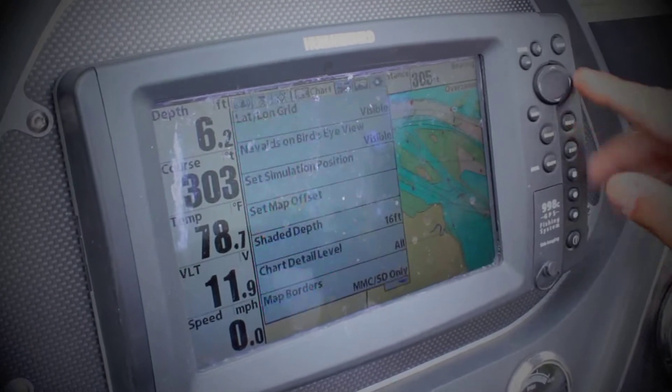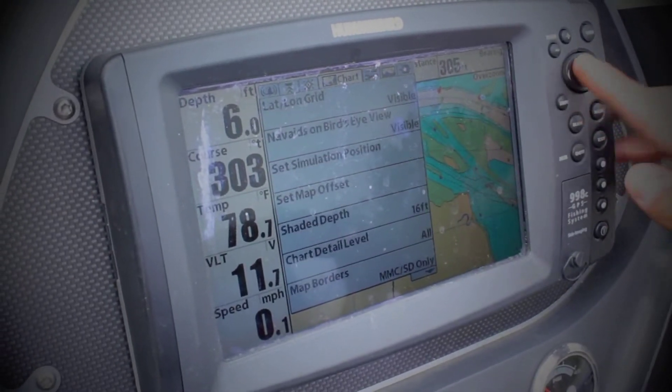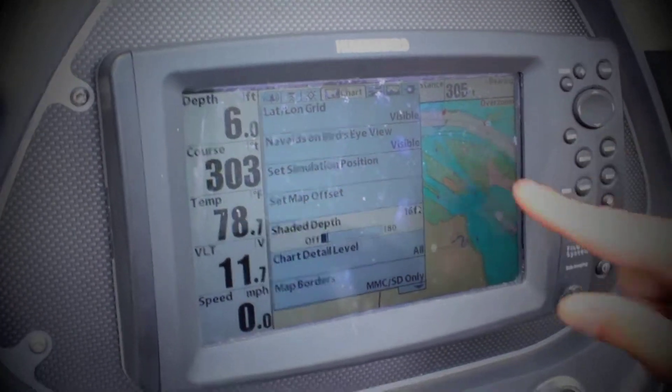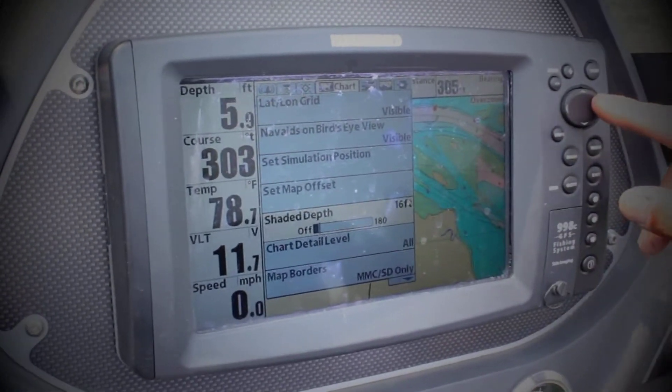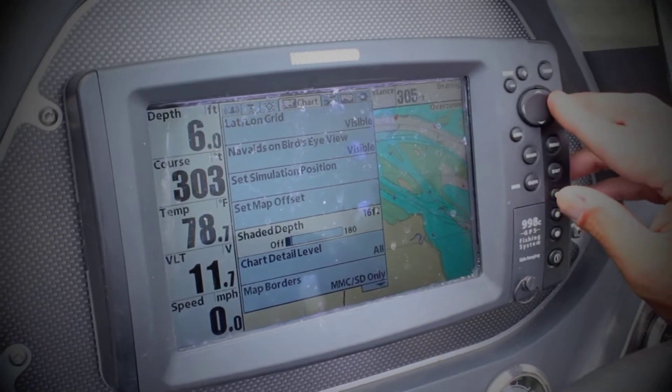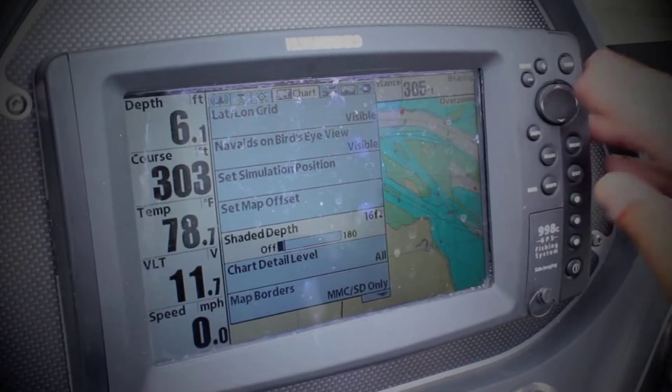All I do is hit menu twice, and when you're on chart, you go down to shaded depth. As you can see over here, the chart is set up so that it's at 16 feet — shaded from anything from 16 feet in is dark blue or light blue.